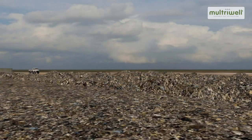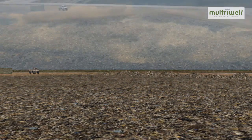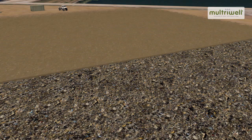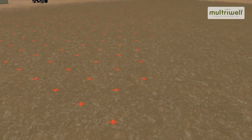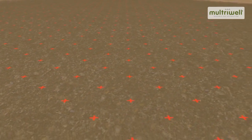Each project starts with leveling the waste. A porous overlay is then applied to the existing waste, on which the Maltrywell system can be installed. The first step in the installation process is laying out a grid pattern for installing the vertical Maltrywells.